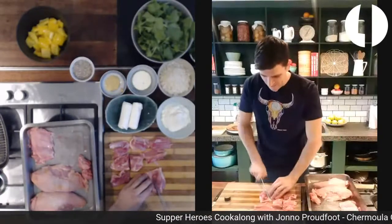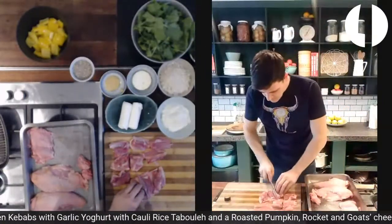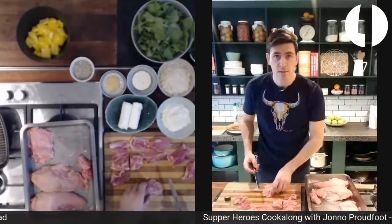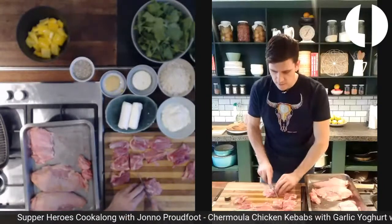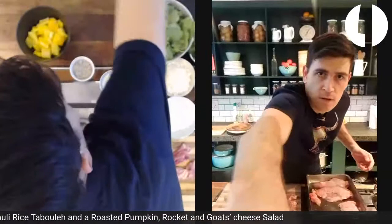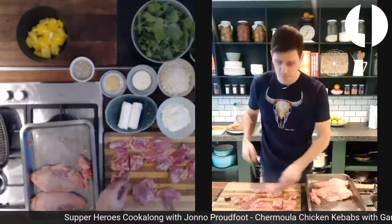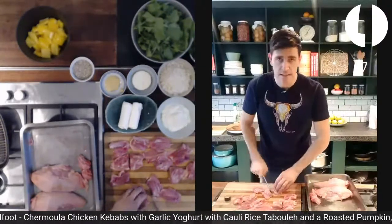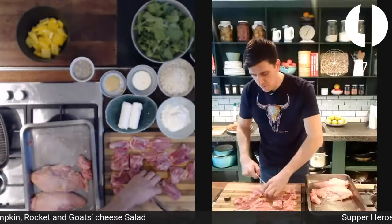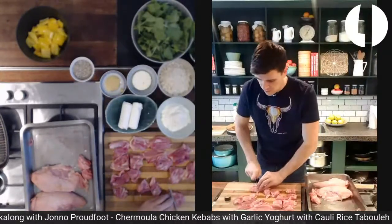If your chicken's already cut, pour yourself a glass of water and relax. The reason I bought a whole chicken instead of thighs is that about six months ago we quit as a family eating any factory-farmed meat. I couldn't get non-factory-farmed chicken thighs, so I snuck off to Frankie Fenner and bought a whole chicken — and it was enormous.